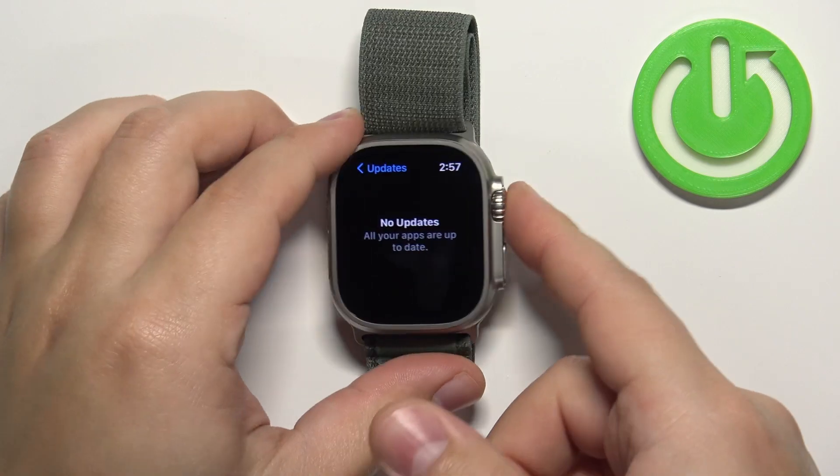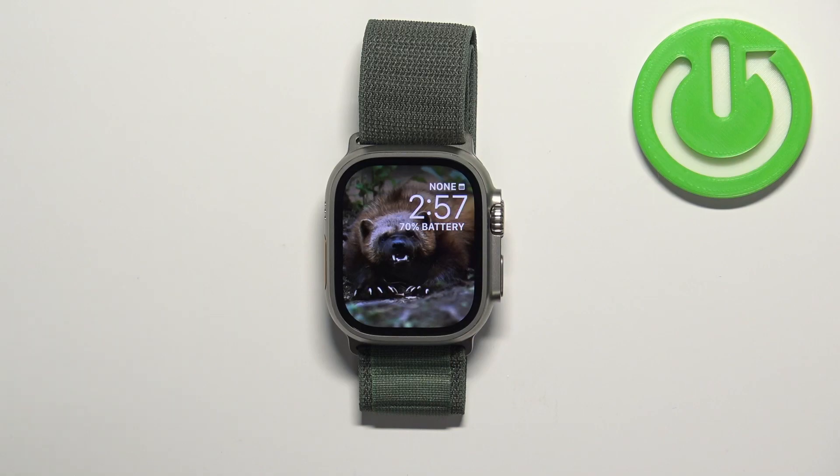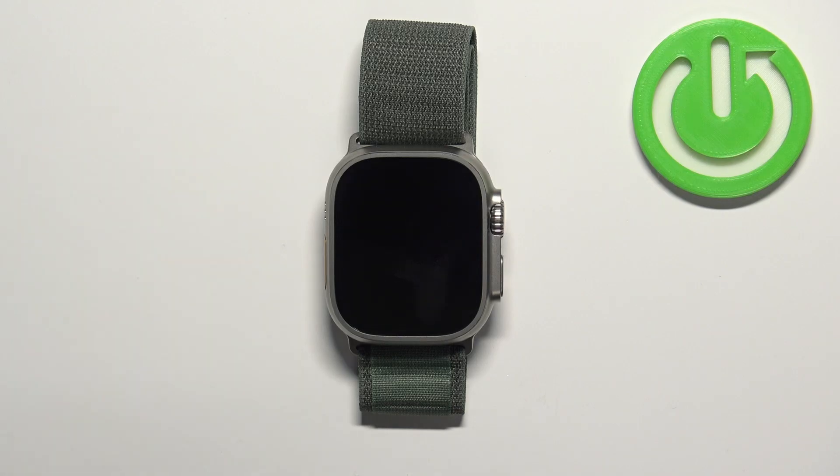Once you're done, you can close the app by pressing the crown button. And that's how you check for updates or update the applications on this watch. Thank you for watching. If you found this video helpful, please consider subscribing to our channel and leaving a like on the video.